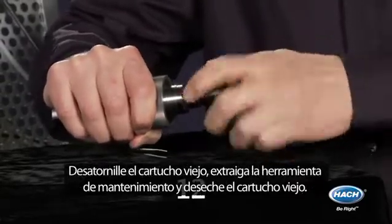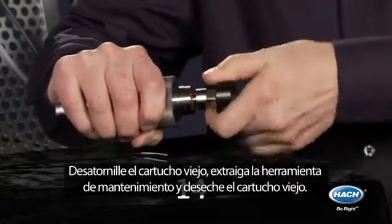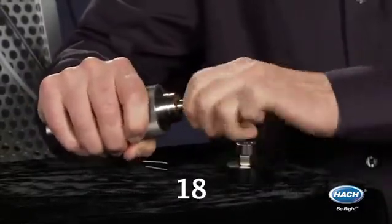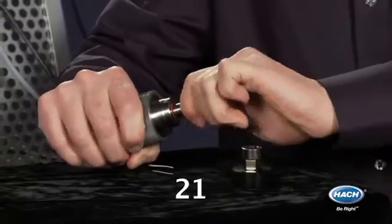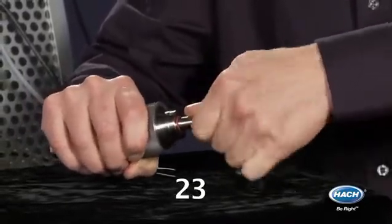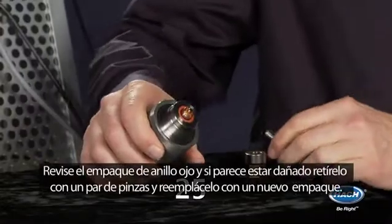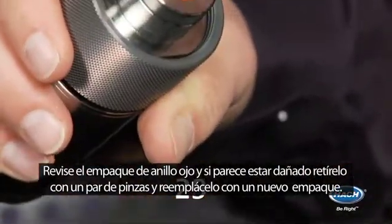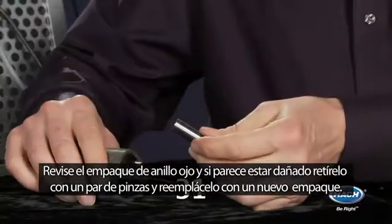Unscrew the old sensor spot and pull out the maintenance tool and discard the old sensor spot. Check the red o-ring and if it appears damaged, remove it with a pair of tweezers and replace it with a new o-ring.